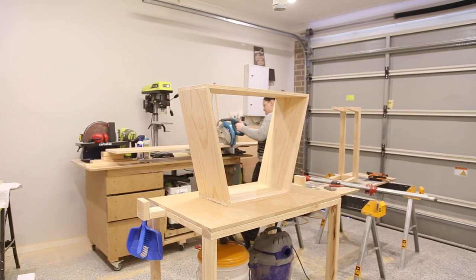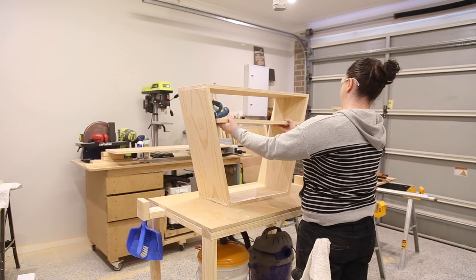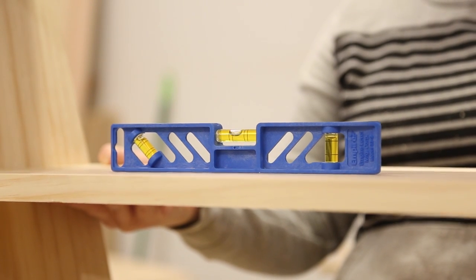While the legs were drying I could work on the shelves. I measured equal distance on the table and then cut the shelves — again these shelves have a 15 degree angle on them at each end. With these sorts of cuts I like to rough cut and then sneak up on the right fit, making sure along the way that the shelf is level.